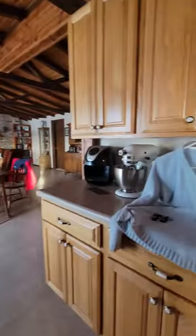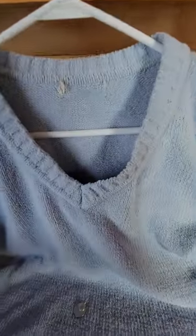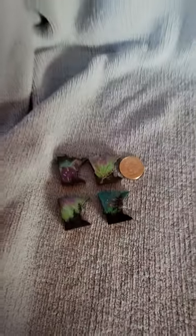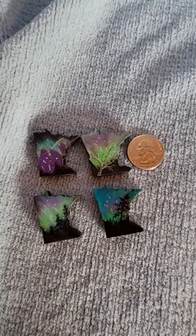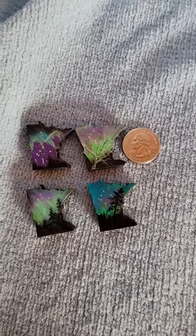So I'm pretty psyched. Figured out how to make it all three things in one. So there you go — thanks for watchin'!